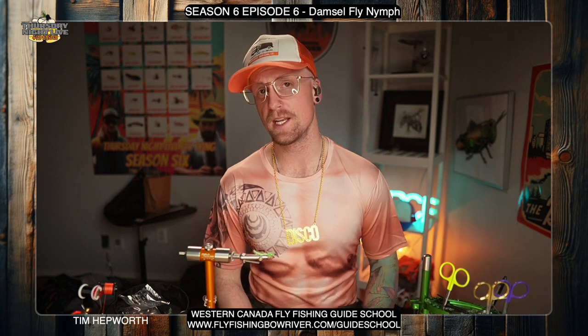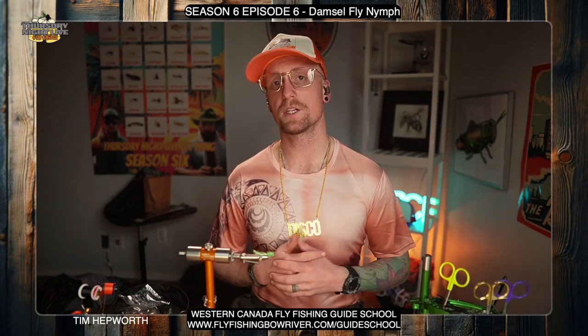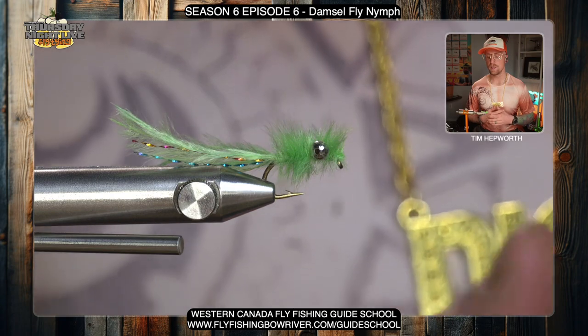I am tying a fly tonight called the Damselfly Nymph, and this is coming out of season six, episode six. If you're tying out of our season six kit, go grab the episode six package — you'll see it very obviously, there's nothing but green materials in it. If you're tying out of your individual kit, all the materials will be there. If you aren't tying out of our kits, head over to our website and you can access the full fly recipe and still tie along with us tonight. Drop a comment if you're watching — we love to know people are making use of these Quick Ties. Let's take a look at this fly.